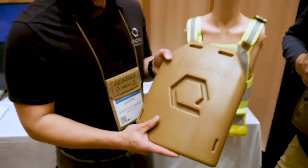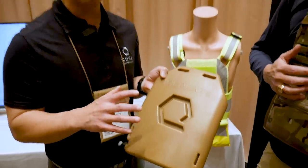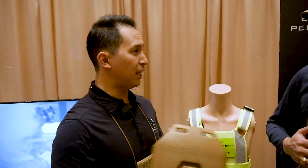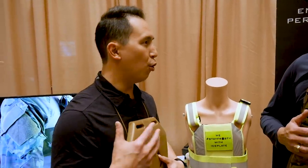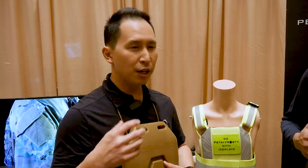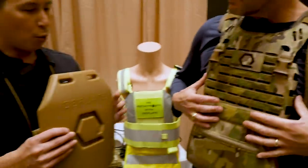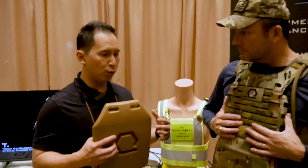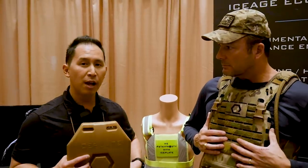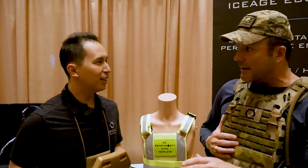Absolutely. Our flagship product is called the Ice Plate — this is the Ice Plate Curve. As you can see, it's a medium ESAPI shaped water bottle that holds 1.5 liters. It's designed to be frozen or filled with hot water. As your body heat conductively melts the ice, it creates cold drinking water. That facilitates conductive cooling for your core temp. The 1.5-liter size was very intentional — two ice plates paired together provide about 140 watts of cooling to the body.